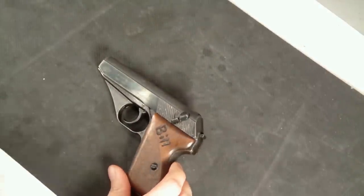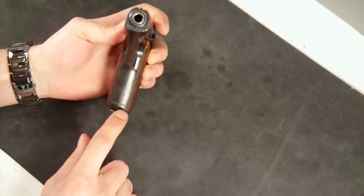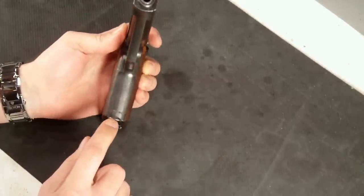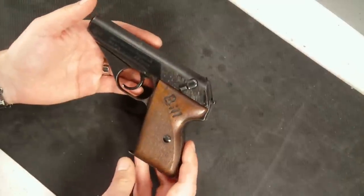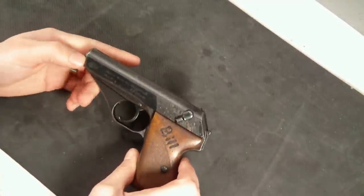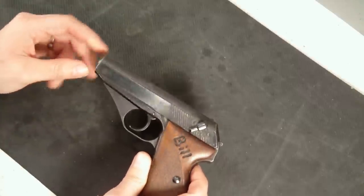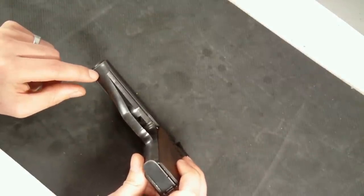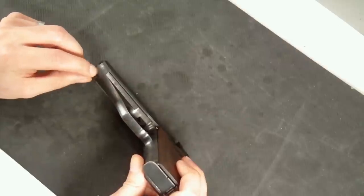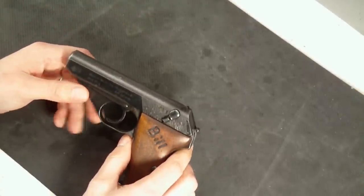If you ever get one of these guns and you're wondering about the serial numbers: it does have the full punched serial number in the front of the magwell there, as you can see. You'll also find the last three digits of the serial number electro-penciled on the bottom of the bolt - I'll show you that once I break it down - as well as the underside of the bolt and flat part of the slide under the muzzle. Once I break the gun down, maybe I can show you that a little bit closer.